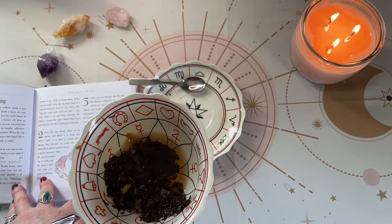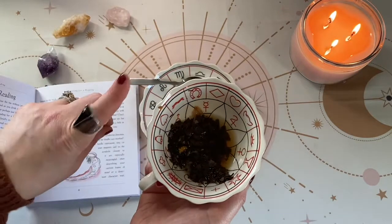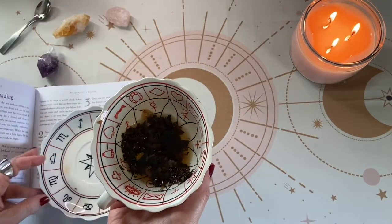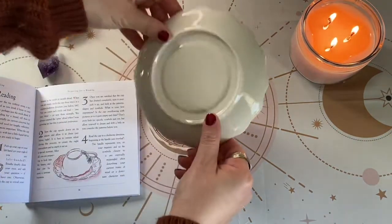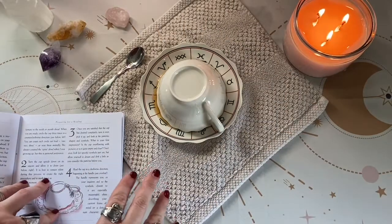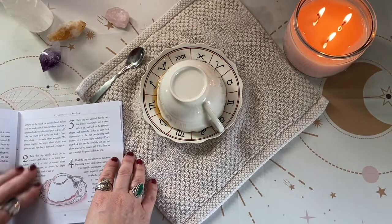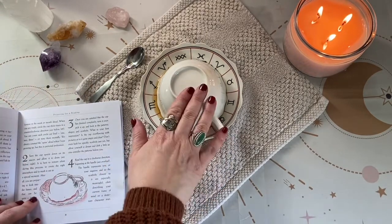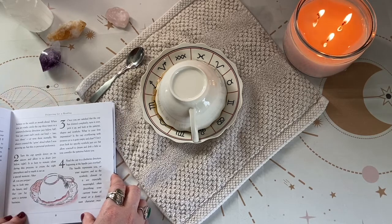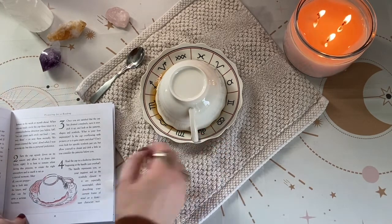Turn the cup upside down on its saucer. I don't want to chip my cup or saucer, so I'm going to place the saucer on top of my cup and then flip it. With fair warning, be careful of spillage — I did get a little bit on the tapestry, but I put a cloth down so we can move forward. It says to turn the cup upside down on its saucer and allow it to drain. It is best to remain silent during this process. Once you are satisfied that the cup has drained completely, turn it over and look at the patterns, shapes, and symbols.